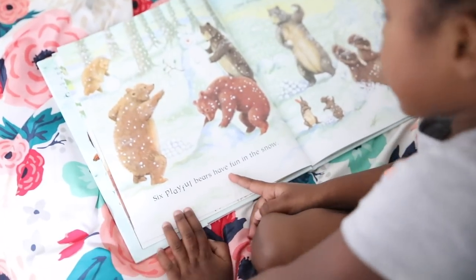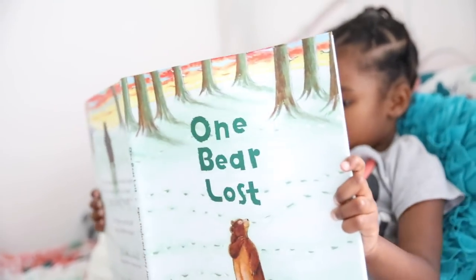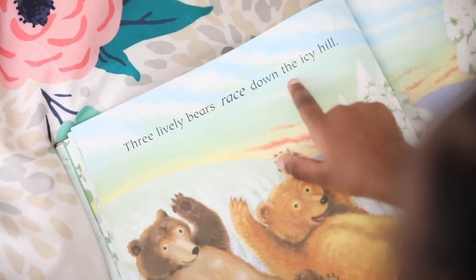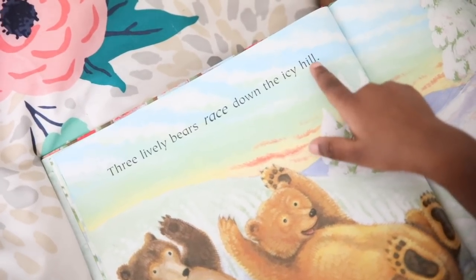Playful bears have fun in the store. One, two, three lively bears wave down the icy, icy hands.